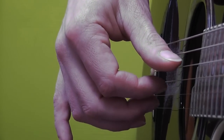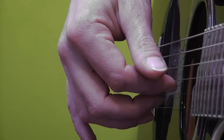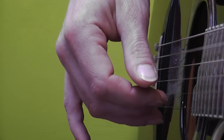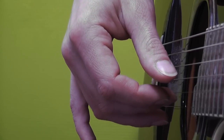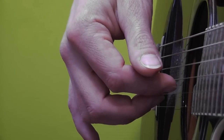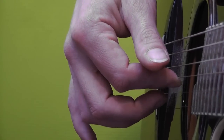Then you play the D string with your thumb, G string with your index finger, the A string with your thumb, B string with your middle finger, D string with your thumb and then the G string with your index finger.